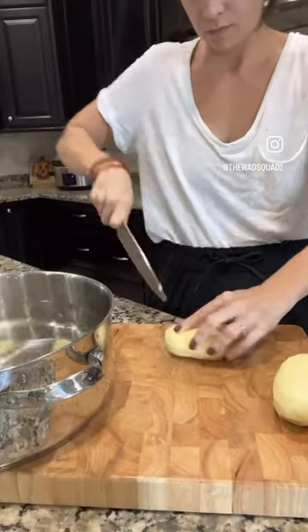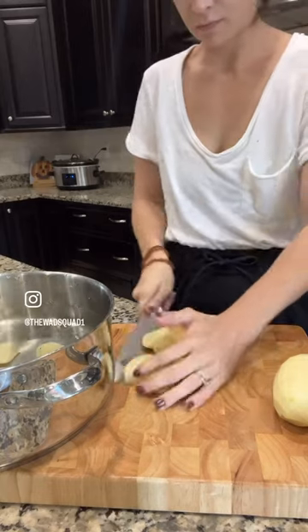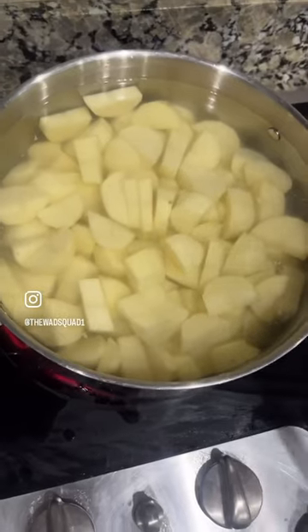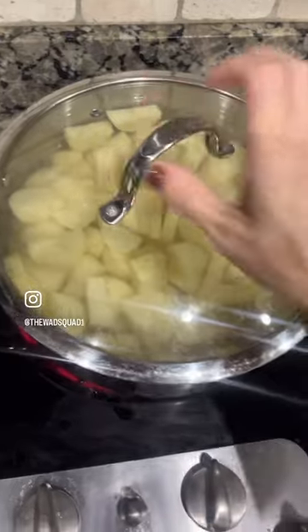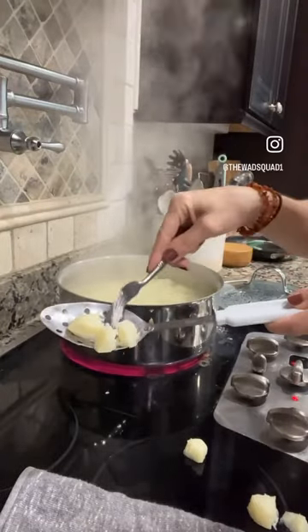I have five pounds of potatoes. I peel them, dice them into pieces, and throw them into a pot of water — just water straight out of your sink, room temperature — and then bring it up to a boil all together. This ensures lump-free mashed potatoes.